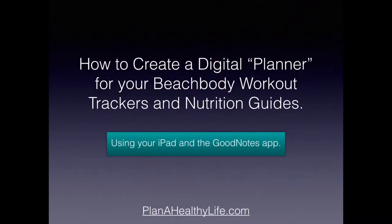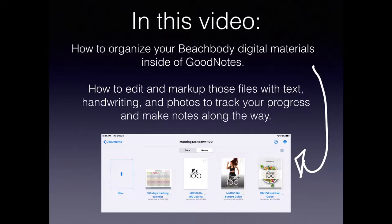Hey, this is Jackie from Plan a Healthy Life, and in this video I'm going to share how you can create a digital planner for your Beachbody workout trackers and nutrition guides. I'm going to be demonstrating this with Morning Meltdown 100, but you can use this concept for any Beachbody program, and we're going to do this using your iPad and the GoodNotes app.